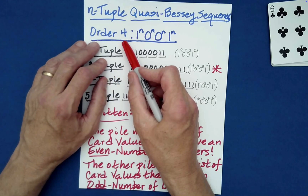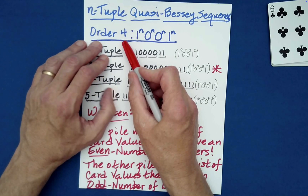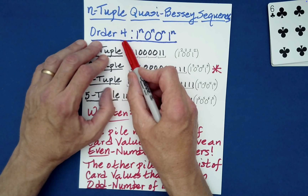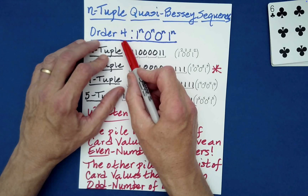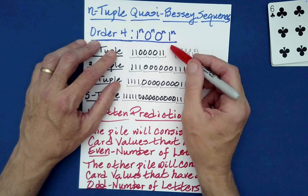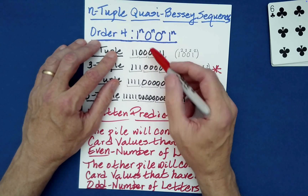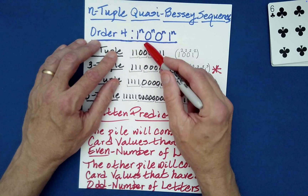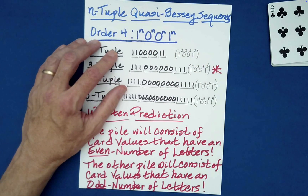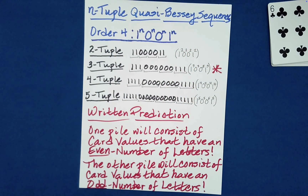Quasi-Bessy sequences of order four are invariant relative to the down-under shuffle. There are very few packet structures that are not harmed by the down-under shuffle. It's my conjecture that really the only ones that aren't are either Bessy sequences or quasi-Bessy sequences. This 1-0-0-1 is a very special and rare organization. After a down-under shuffle it still results in a 1-0-0-1 — the top card even, next two odd, bottom card even — and this holds whether you do the shuffle once or a million times.